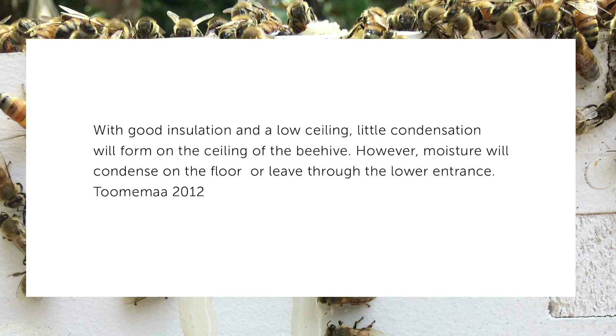Another study found that insulation plays an important role in avoiding excessive moisture inside the hive. When you put insulation around your hive, there is actually a lot less condensation that forms.